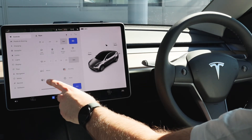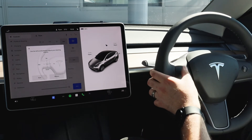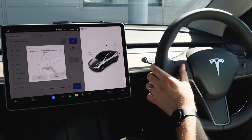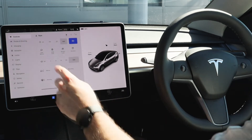To adjust the steering wheel, you'd simply click steering and then your left scroll wheel again becomes active to adjust the steering wheel on the vehicle to your desired position — that can go backwards, forwards, upwards and downwards, whichever you prefer — and hitting save will automatically save that to your driver profile.